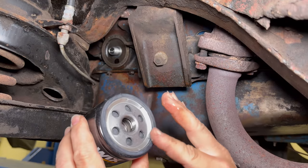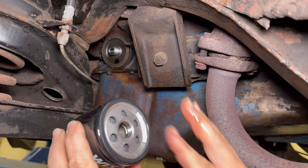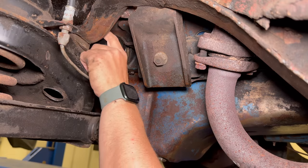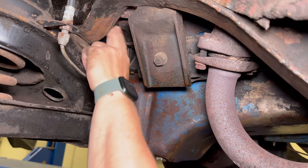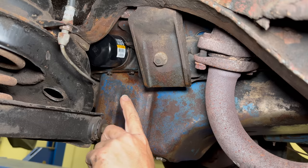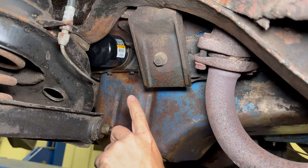I've just dabbed a little bit of the new oil on my finger to lubricate the oil ring so that it doesn't stick. Now I tighten this on. As you can see, even on a car like this there's plenty of room to get this filter in here. I'm sure they would have loved to have done this originally, but your filter had to be in a big can in order to work as good as this little one does.